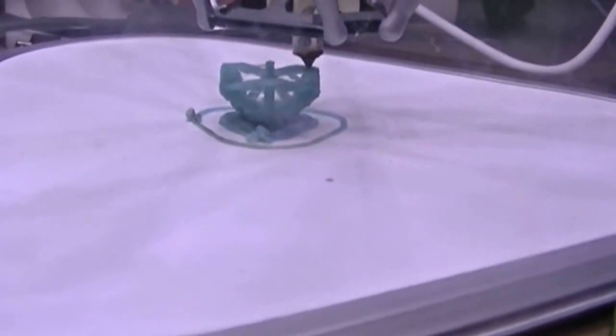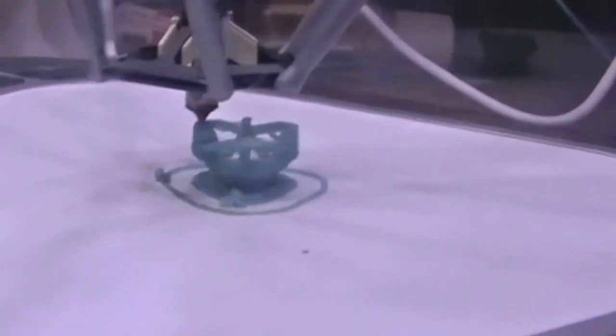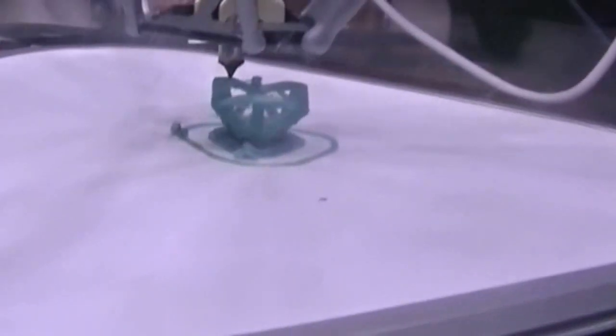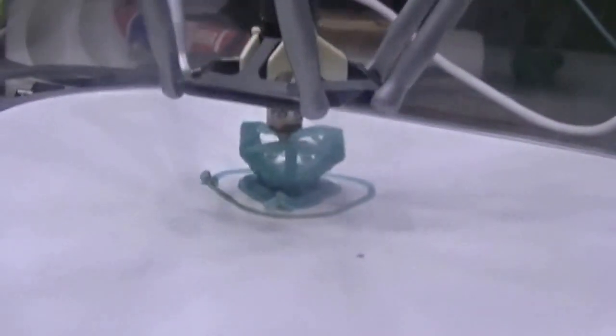I was doing a little research on preventing wobbling, so I'm going to do a print to upgrade for this and then compare the test print here to the test print after the upgrade. Enjoy the time lapse.